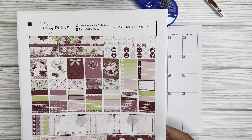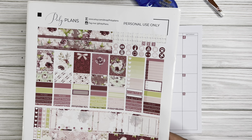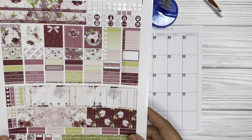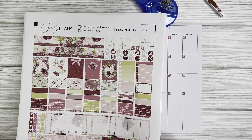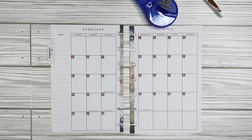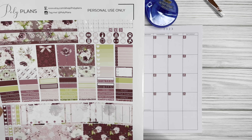Today I'm going to be doing a plan with me — or decorate with me — in my monthly layout in my Happy Planner mini. I did get a printable from Poly Plans on Etsy. If you watched my last video, I used the same company. I really like the printable from January, so I was searching for a February one. However, this one caught my eye. February is also my birthday month, so I'm excited! This one is actually for November, but when I was searching on Etsy it just really caught my eye — it just mimics what I love so much.